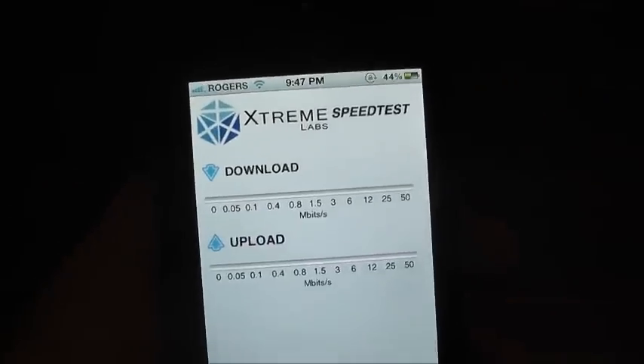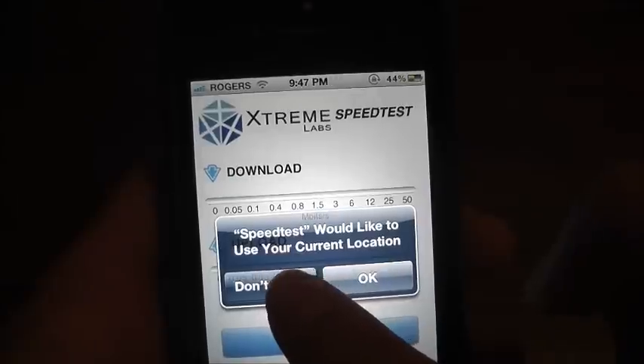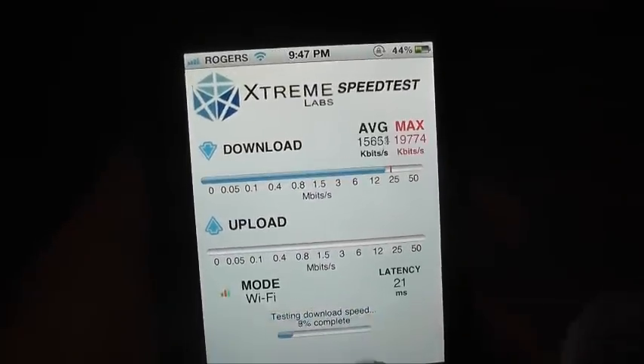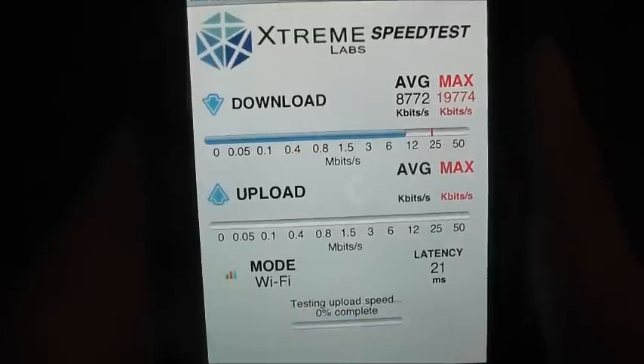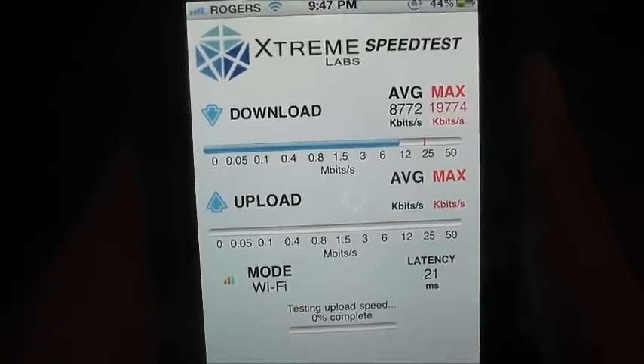He made me download an app called Speedtest and told me to run it first on my WiFi to check my max speed.